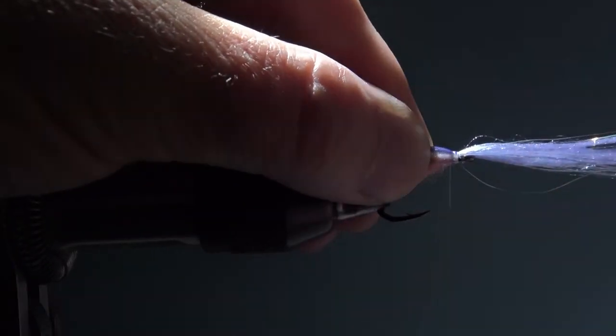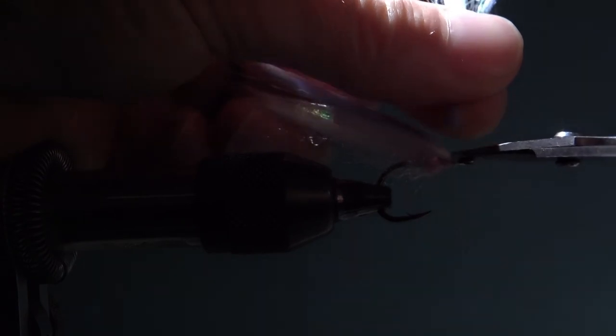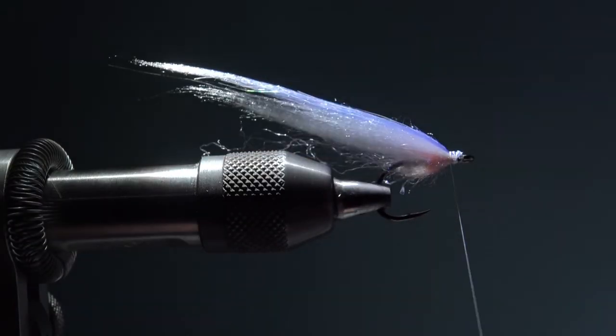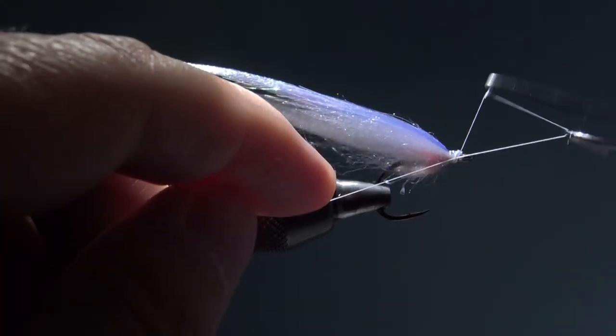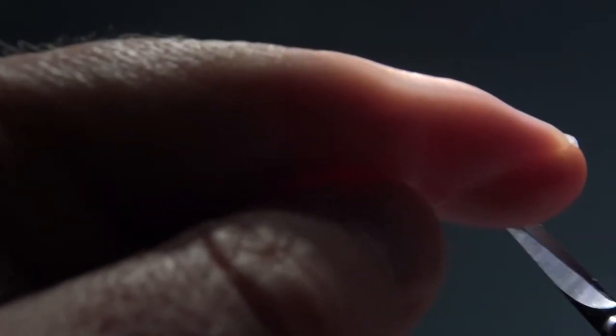Be careful not to cut your thread — I sometimes do that but I don't like when it happens. Now take the angel silk. You can nicely see there is the angel hair with these very nice, slim, fluffy and good-playing fibers. The fly is ready — you could do it in probably five minutes.